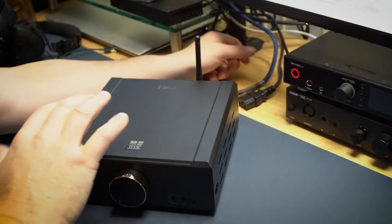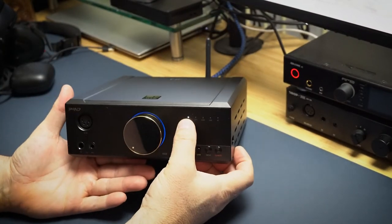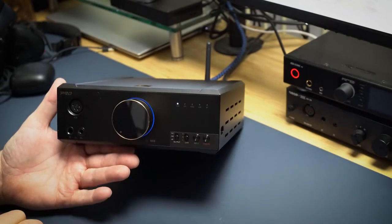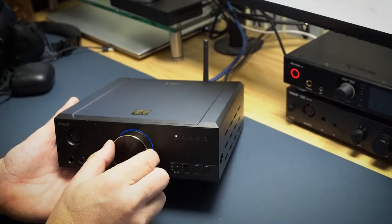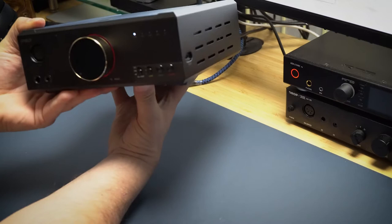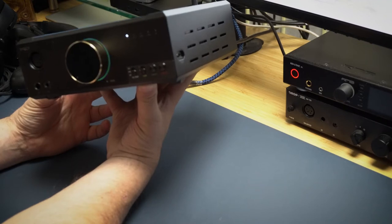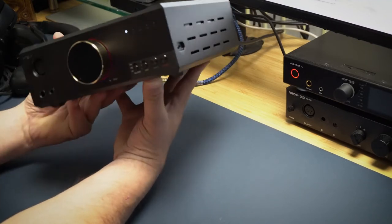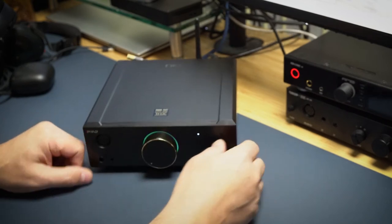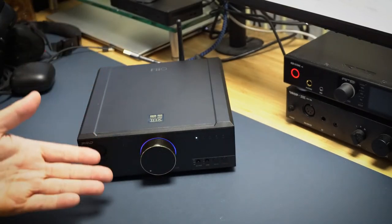Let me plug the power cable in and turn it on. There's a little light that comes on to tell you which input is selected — Bluetooth, USB, optical, etc. And the ring around the knob lights up. You can see it changing colors — going from blue to green to purple to red to yellow to blue. It's an RGB color ring. It just looks pretty, and you can turn it on or off.